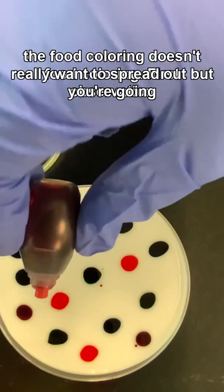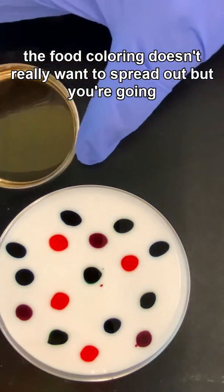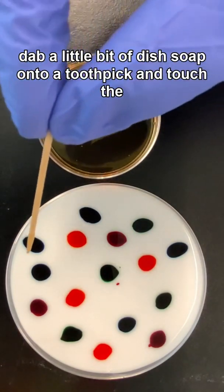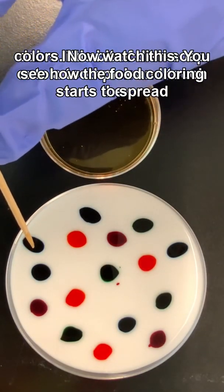First observation: the food coloring doesn't really want to spread out. But you're going to take some dish soap, dab a little bit of dish soap onto a toothpick, and touch the colors.